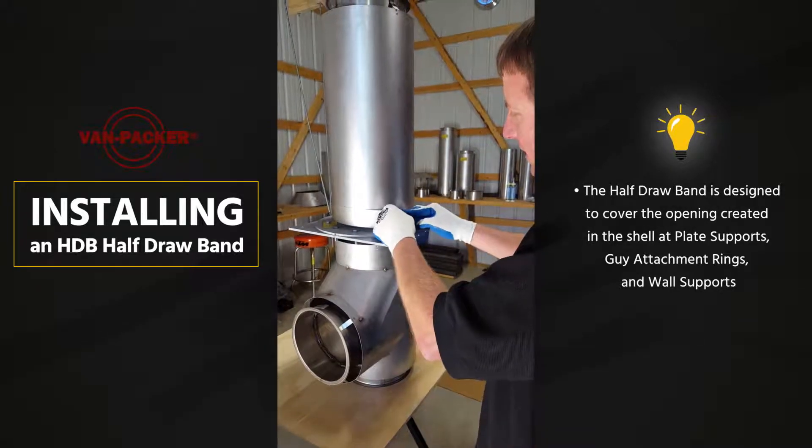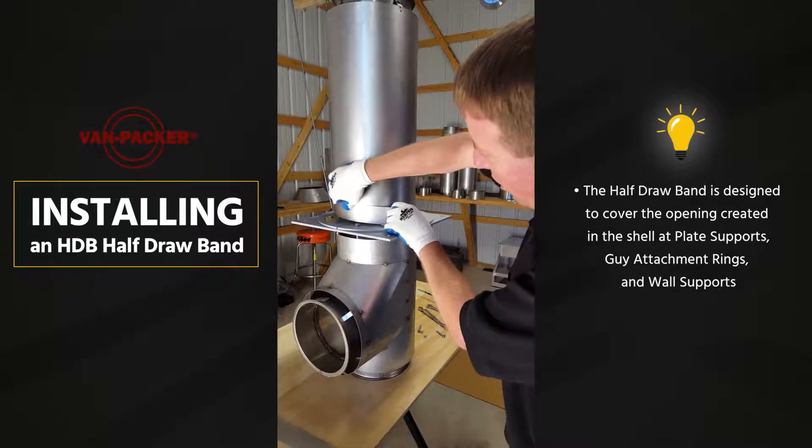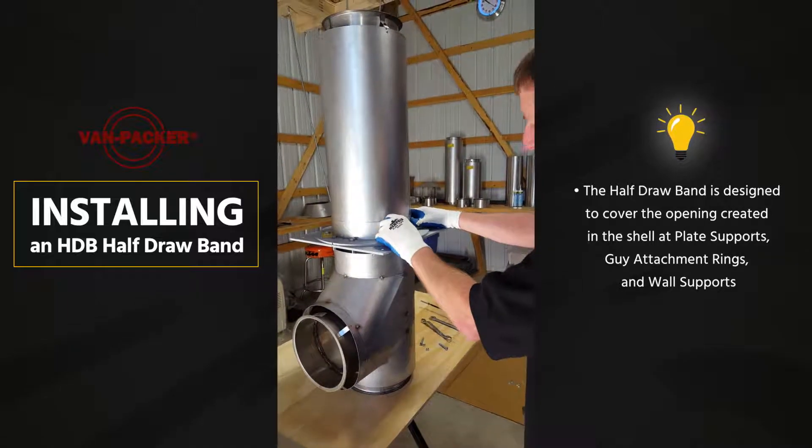We call this a half-draw band. It is the same as the other draw bands we sell — it's just half the width.